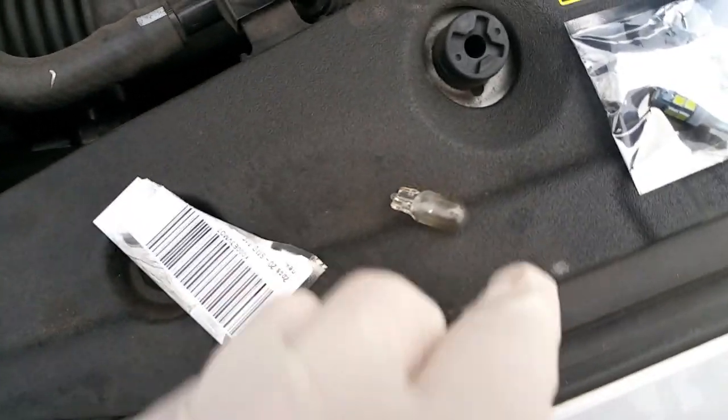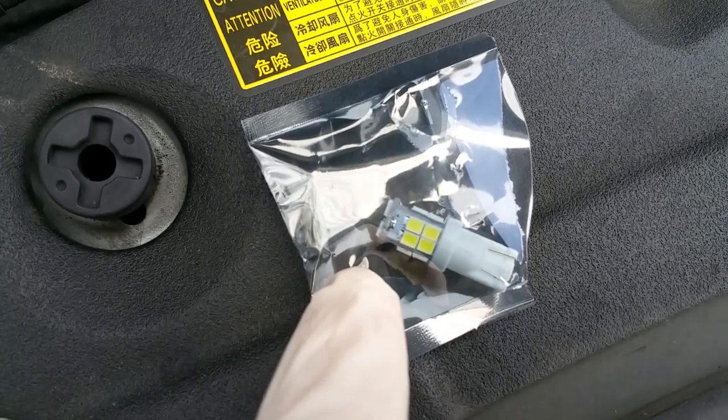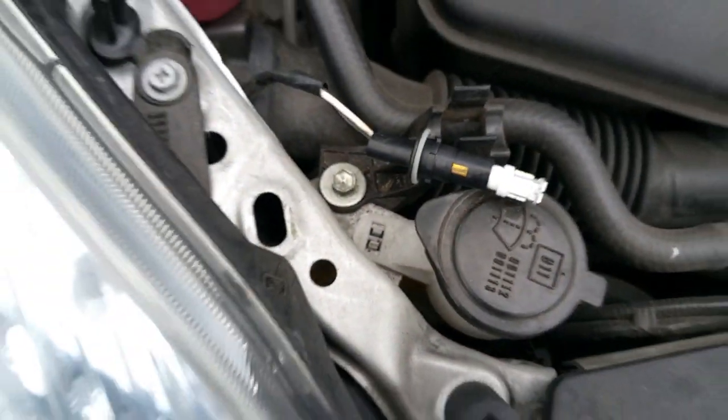Here's what the old bulb looks like right there. I got new bulbs off of Amazon — I want to say they were five, six bucks for two bulbs. And they're LED, so I should never have to replace these.